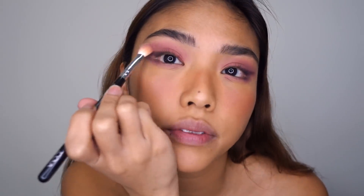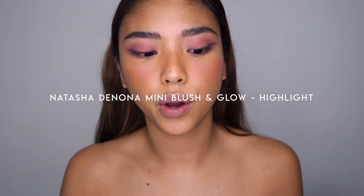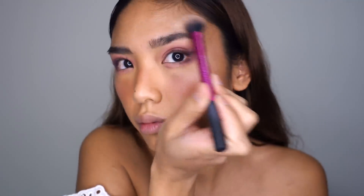My camera kind of died because it overheated, but I just went in with an additional shade and buffed it in a little bit. Moving on to highlighter — I'm using Natasha Denona's Blush and Glow, just using the highlight shade.